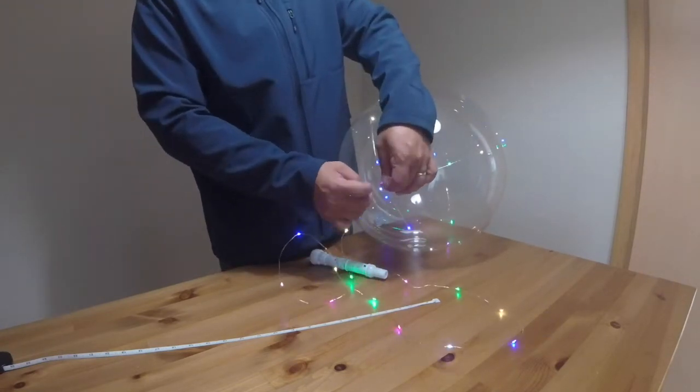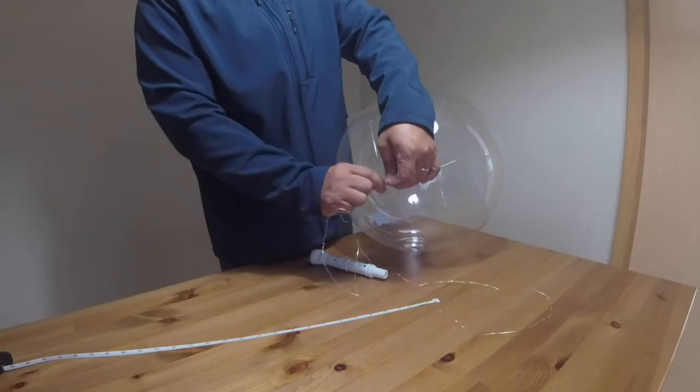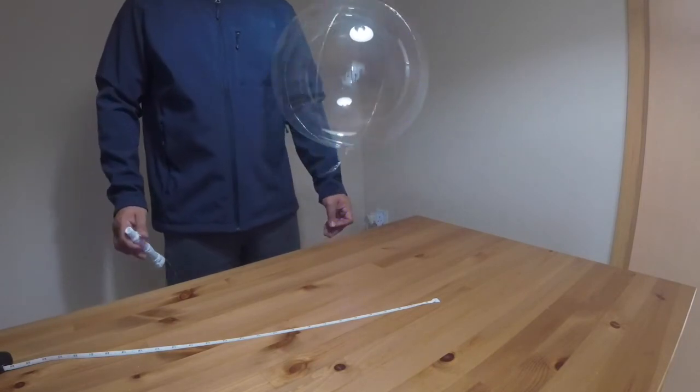Make another knot to make sure it's locked properly. There's no right or wrong way in doing this — just make sure you tie it properly. So now this LED balloon is ready for your party. Thanks for watching — see you soon!